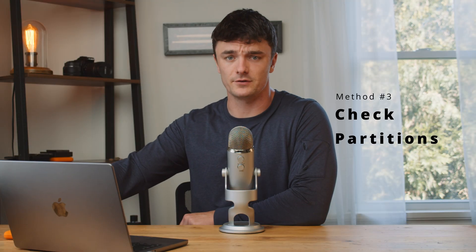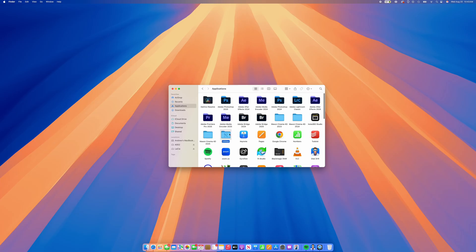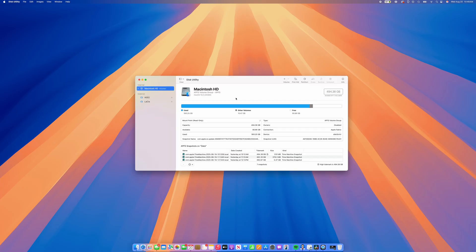The next thing we should check is to ensure that the partition on our drive is mounted correctly. It is possible for our drive not to mount in Finder, but for the partition to actually still mount successfully, which indicates that all of our files are intact. We can confirm this by using Disk Utility. Open a Finder window, then navigate to Applications, Utilities, then Disk Utility.